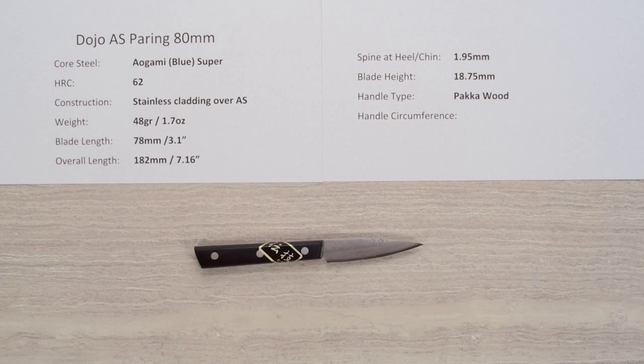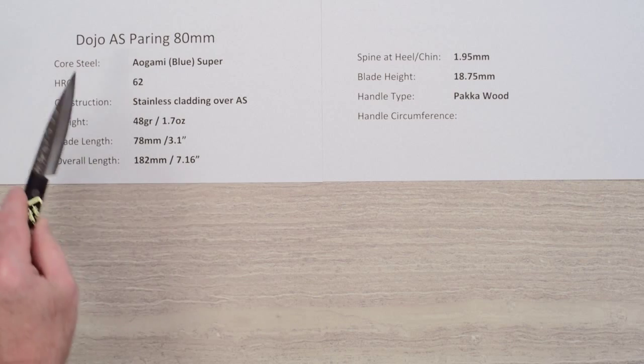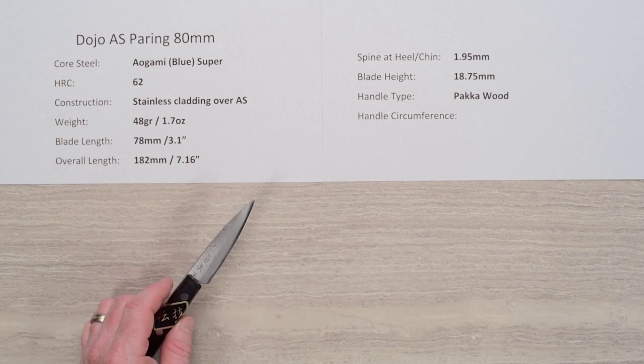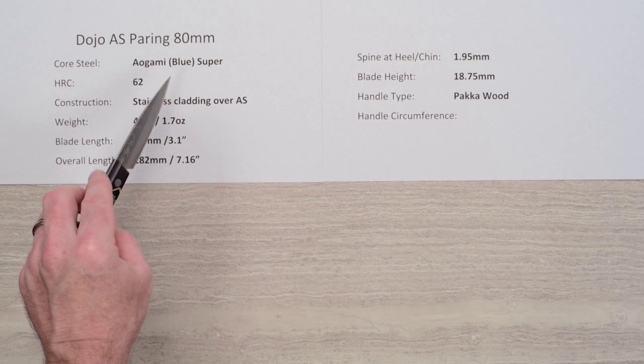Hey, Steve Gamache here with another Chef Knives to Go quick look product review, and this time we are looking at the Dojo Aogami 80 millimeter pairing knife. This line of knives has a core steel of Aogami blue paper super, a reactive carbon steel from Hitachi.